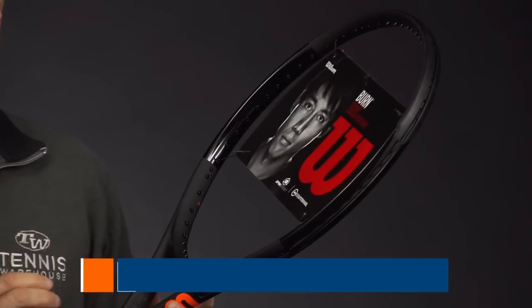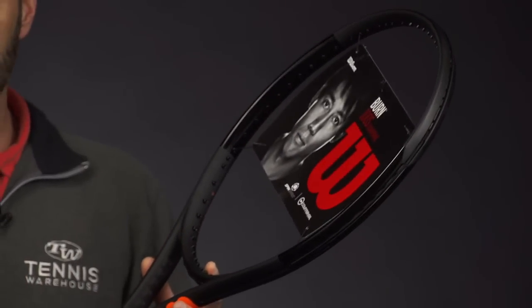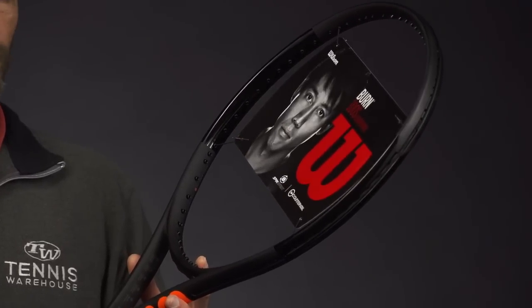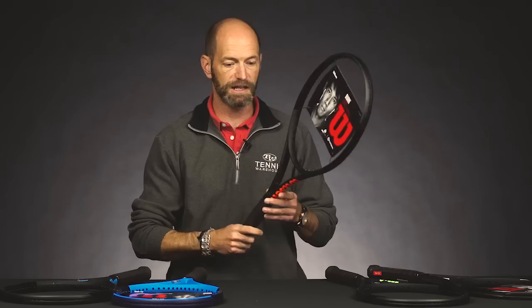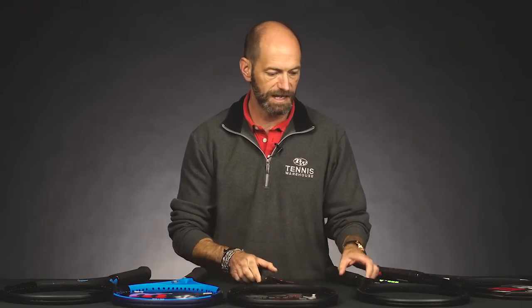So you get that great spin-friendly string pattern in this one. You've got that counter veil technology as you have in the Ultras too, which gives you a nice dampened response from this firm, crisp racket — a nice comfortable feel from the counter veil. You can get a ton of spin out of this one. Nice, light, maneuverable racket. That one tested pretty well with our playtest too — a really fun playtest when we did that one back in the day.